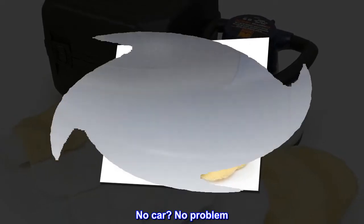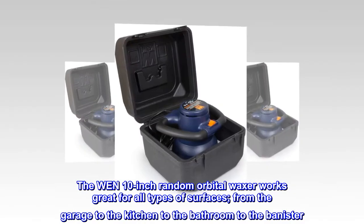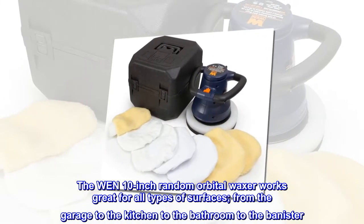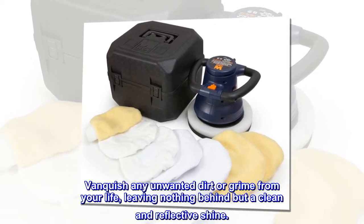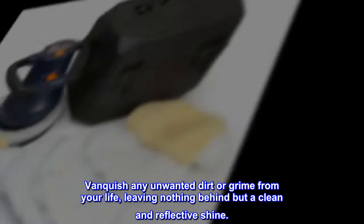No car? No problem. The WEN 10-inch random orbital waxer works great for all types of surfaces — from the garage to the kitchen, to the bathroom, to the banister. Vanquish any unwanted dirt or grime from your life, leaving nothing behind but a clean and reflective shine.